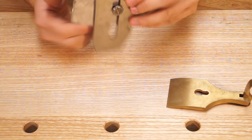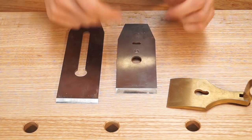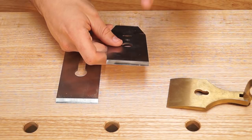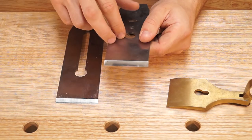Especially with Lie-Nielsen and Hock chip breakers, establish which one you want to sharpen. I've seen it a few times where people have accidentally sharpened the chip breaker instead of the blade because they do look quite similar. The chip breaker goes on top and the blade is the bigger one. Do not sharpen the chip breaker — it has a very important function in a plane and if you start messing around with that edge, you're going to have some trouble.